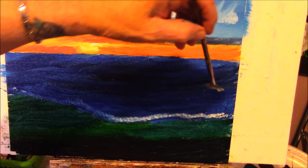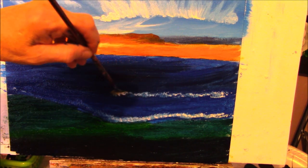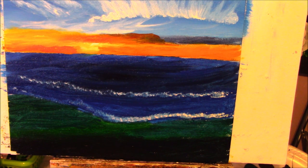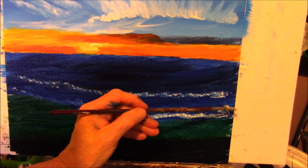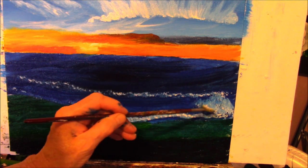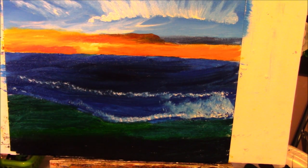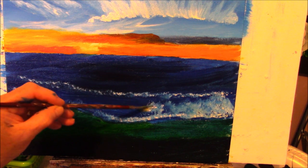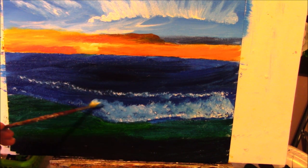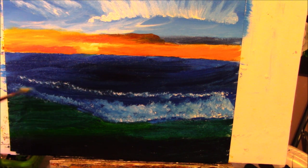Put another little wave back here, following that one. I'm going to take my fan brush and take the corner and start tapping on some more white between these two. I'm going to leave the dark there. I need some bubbly water here. Put a little bit over here. The paint is still wet so it's going to be pretty dark.